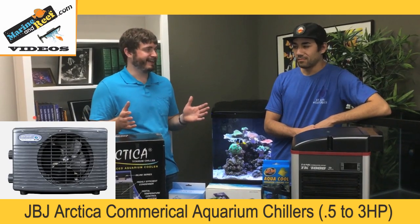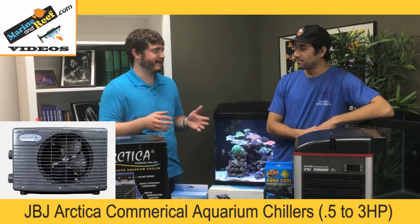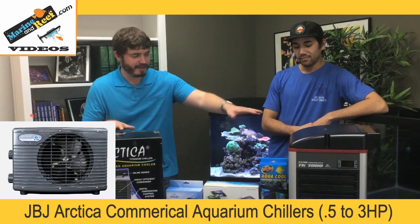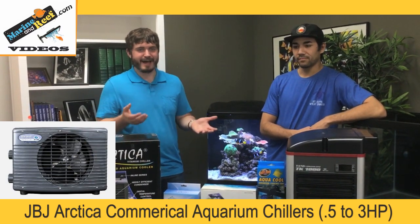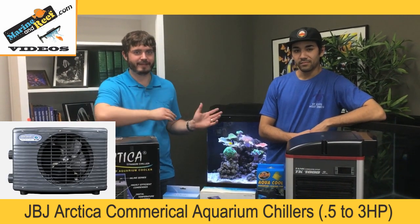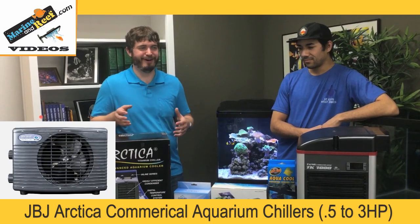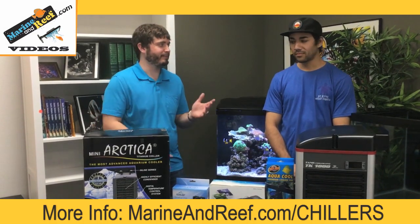The last kind of chiller install worth mentioning briefly is the commercial JBJ chillers. If you have a really big tank you'll probably need something commercial. The big commercial JBJ chillers deal with heat export by having the whole chiller sit outside your house with pipes running through your walls, so all the heat is vented outside. With either the TECO or the small JBJs, heat goes into the room, meaning your air conditioner has to work a bit harder. With the whole chiller outside, none of that happens — but obviously you have to run plumbing through your walls, and not everyone can do that.